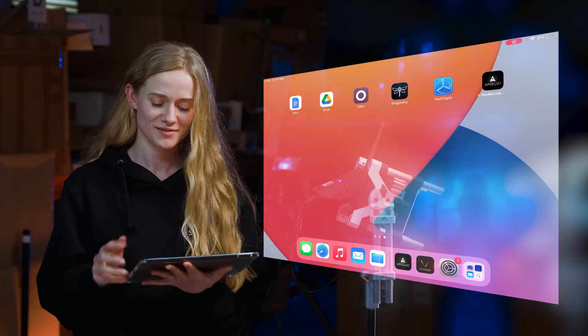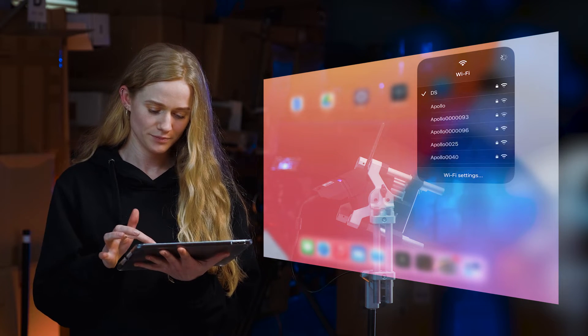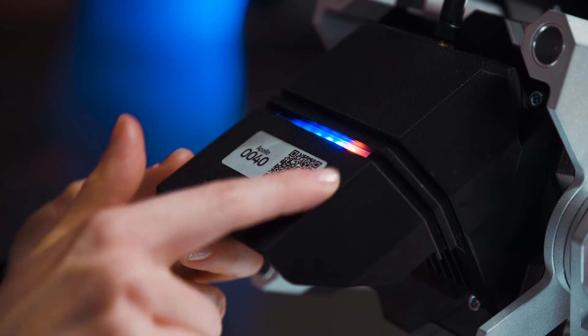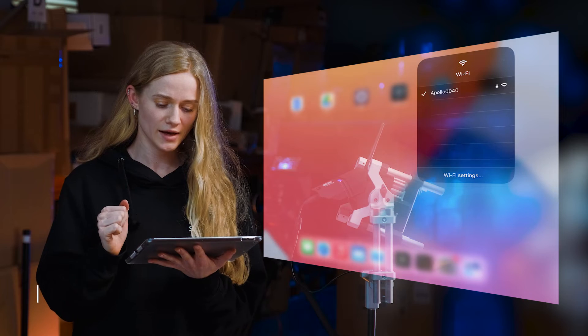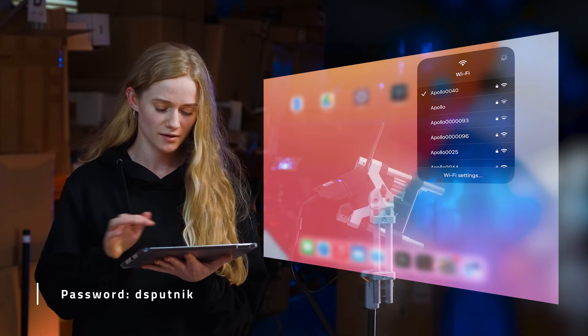So first you get your device, then you open the Wi-Fi settings and find your light. Mine is Apollo 40, as you can see it on the sticker. I find it in the list and add the password 'dsputnik'. It's for all of our lights, also Voyagers.